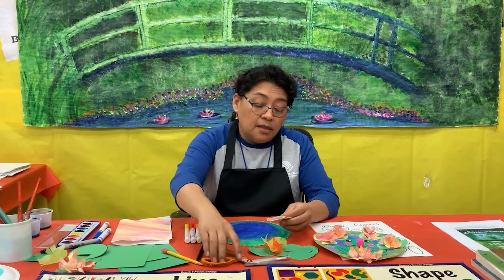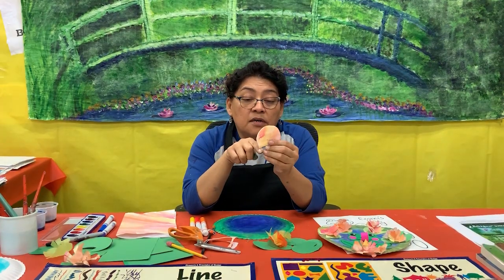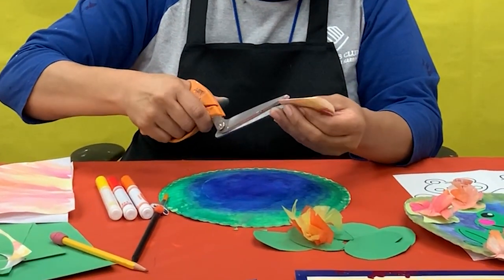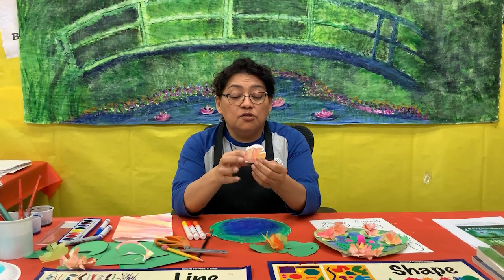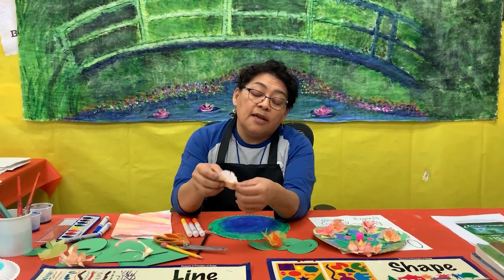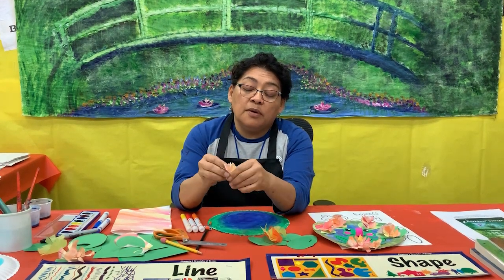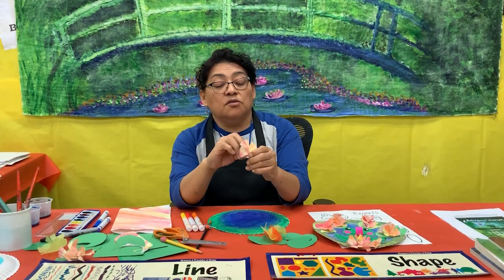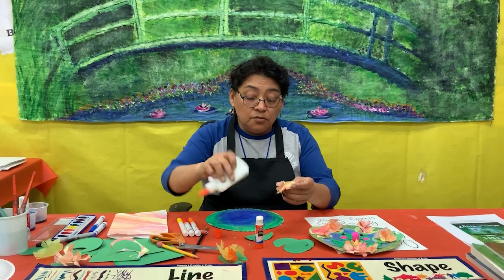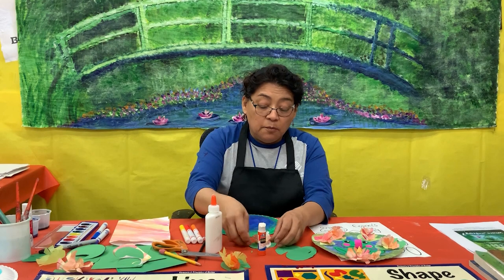I got a piece of paper with a slightly curvy line, and I'm going to use my little scissors to cut it. Then grab the paper, fold it from the middle, hold it, and crumble the paper so you can make that flower shape. Use a glue stick or regular glue and place it right in the middle. That's one way.